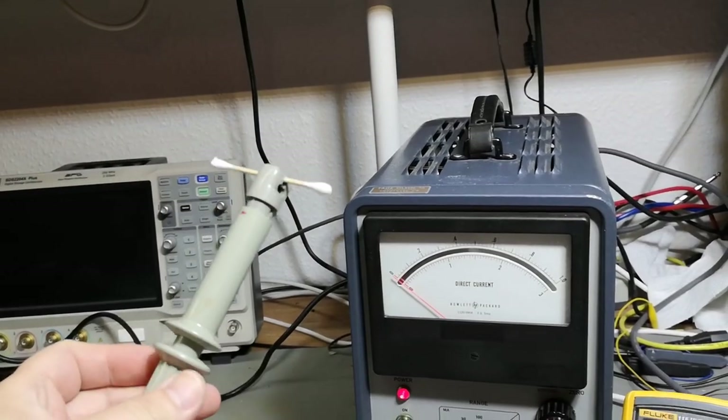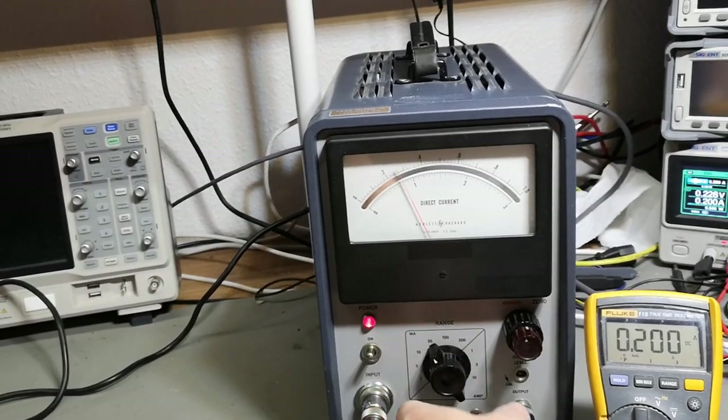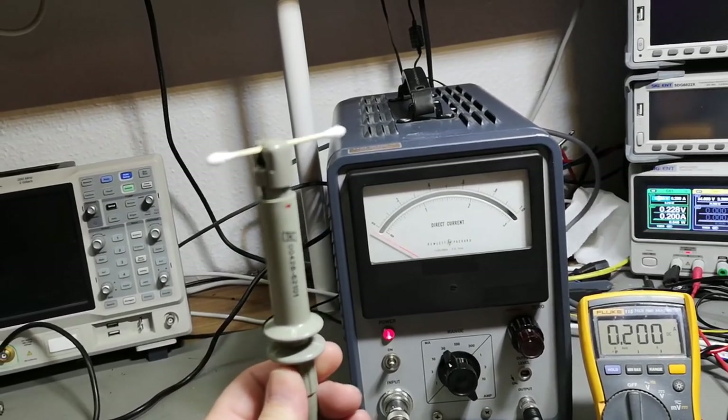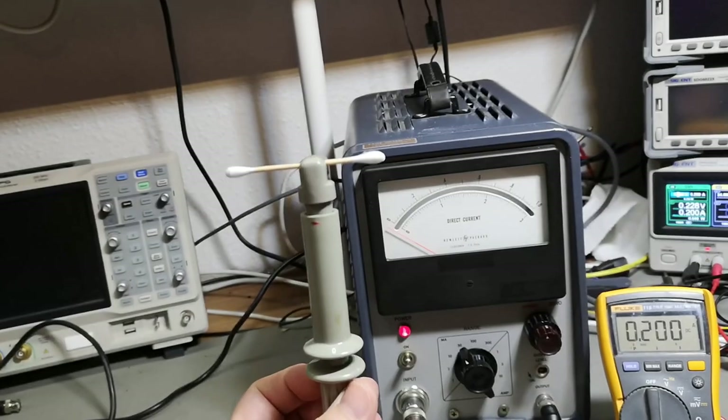We really want to show you guys this detail here. Let me crank up the sensitivity of the meter - now it's not closed, so you put a cotton bud here in the meter and look what happens.